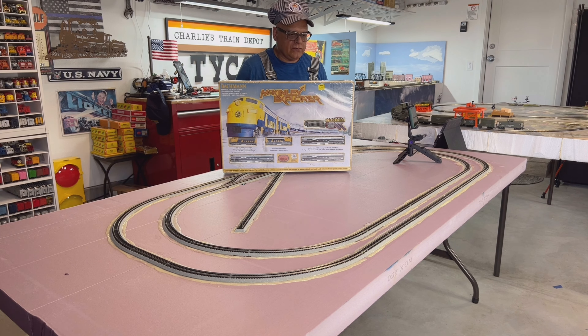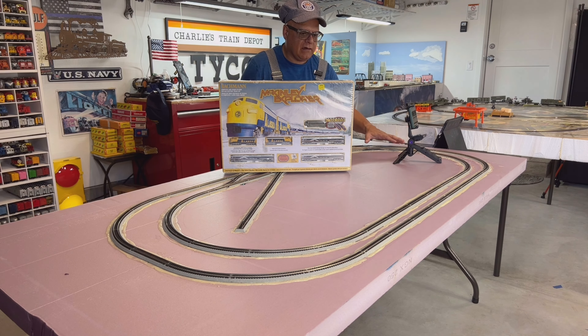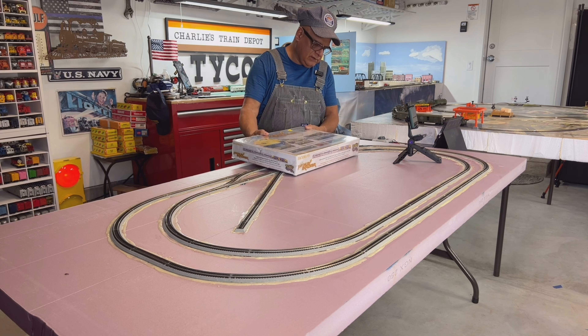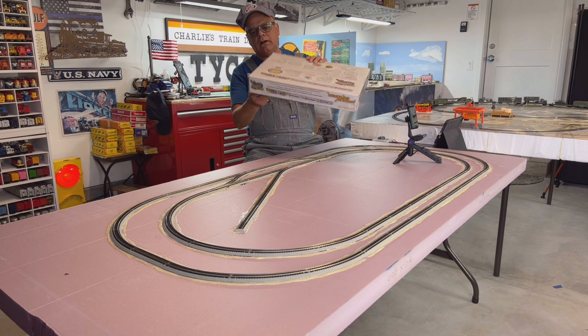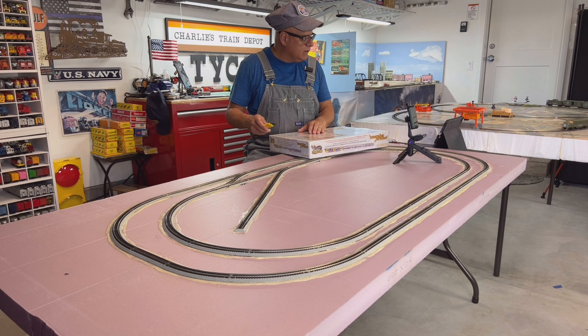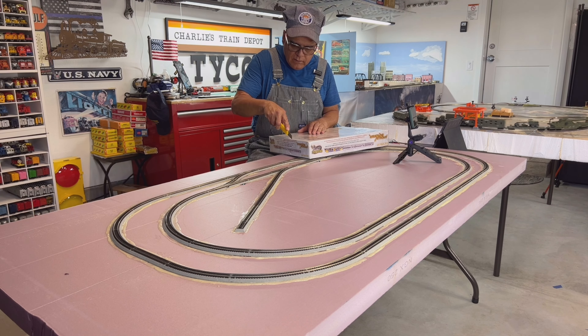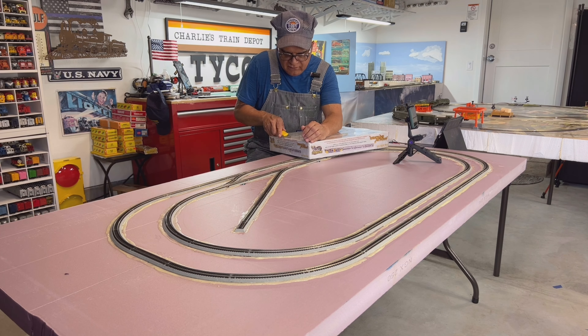We are not going to put the track together because we already have the easy track system on the layout right now. So let's go ahead and open this up and pull out the contents and place this locomotive — that looks really awesome — on the track. Bear with me, I'm going to try to open this plastic here.